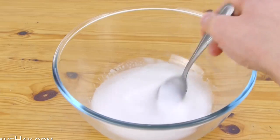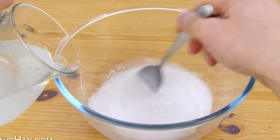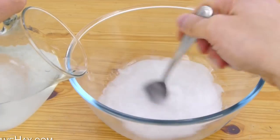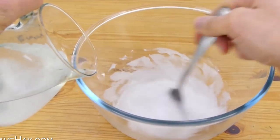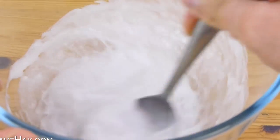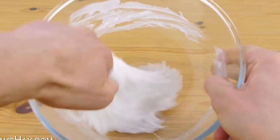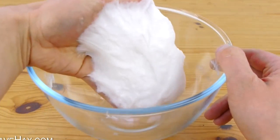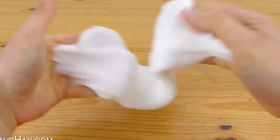Next we need to mix the PVA and slowly pour in a small amount of the borax solution. You don't need a lot and you can always add more later. Keep mixing it with your spoon and you should find very quickly it starts to clump together and looks slimy. Keep on mixing it and after a while you can use your hands to mould it all together.